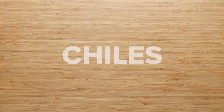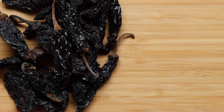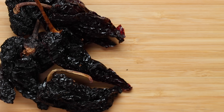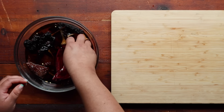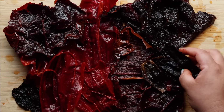Let's move on to our chiles. Everyone uses their own combo of dried chiles. Today we're using morita, guajillo, and ancho chiles—morita for their spice and smokiness, guajillo for their spice and sweetness, and ancho for their dark richness. We'll cover our chiles with warm water and let them soften for about five minutes, then remove the seeds and stems and set the peppers aside.